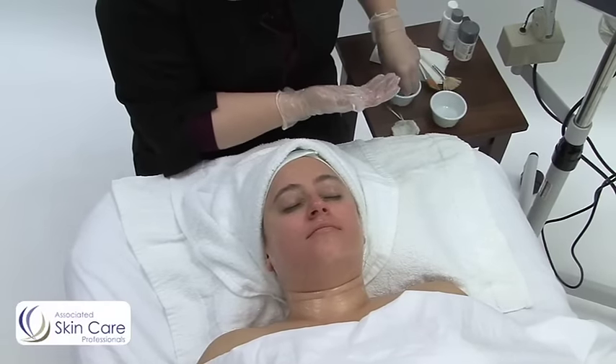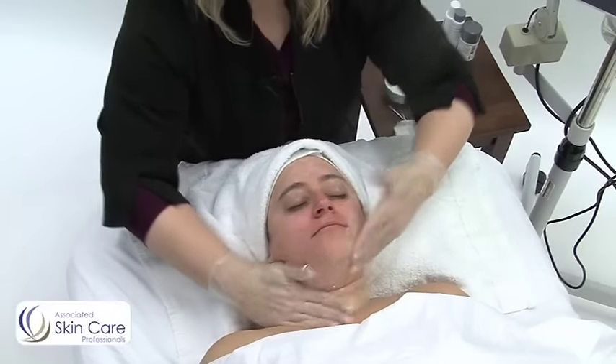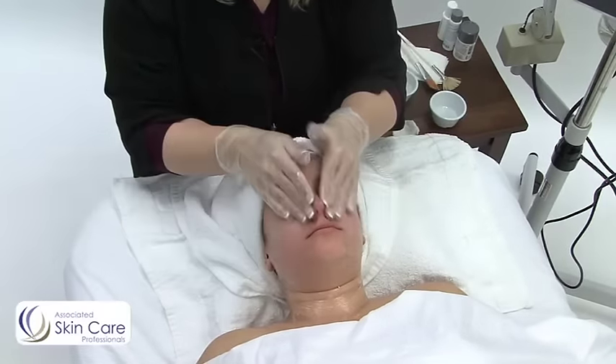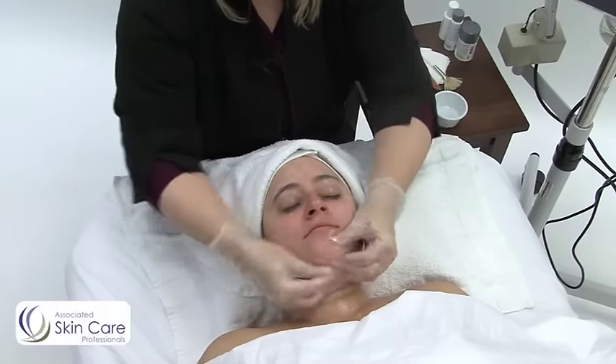So wet your hands. Now, I'm wearing gloves just because I prefer it, but also I get a lot of cracked cuticles this time of year. So anything that can feel rough on my client's skin, I want to definitely remove that concern.